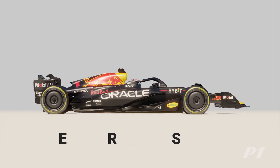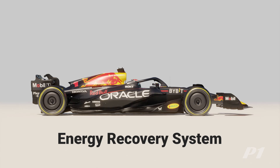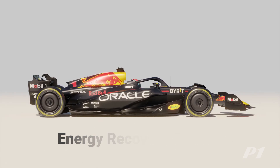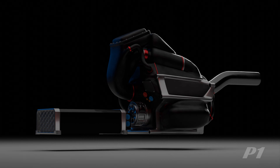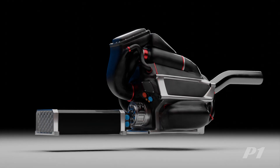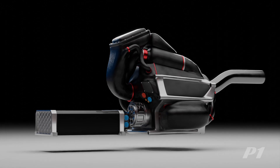ERS, short for Energy Recovery System, is a system that works together with the internal combustion engine to produce a more powerful and efficient power unit. The following animation will explore how ERS works and how teams utilize it in various conditions to optimize performance and efficiency on the track.